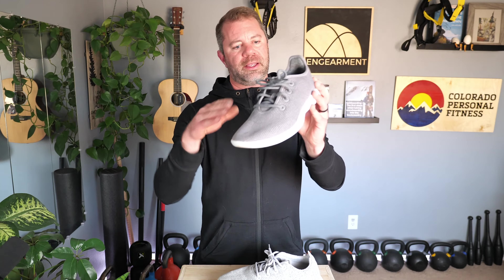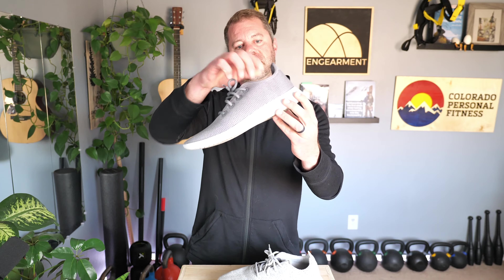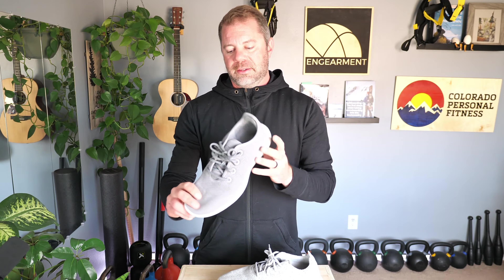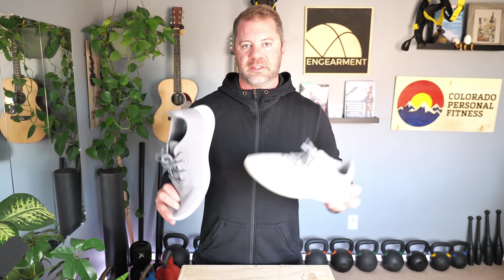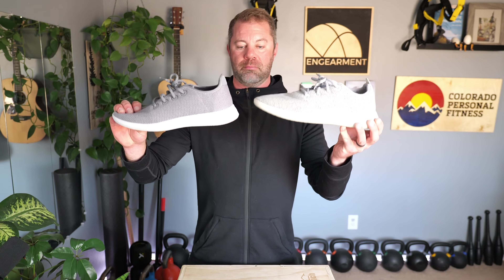If I could get light to come through you would see the little perforations in the Tree Runner, making it more breathable. And they're both the same in terms of stability, comfort, insoles, and midsoles.